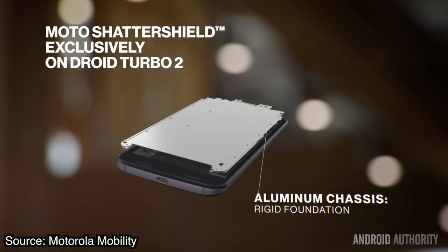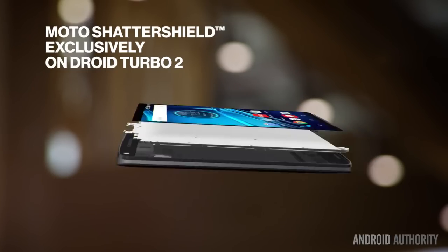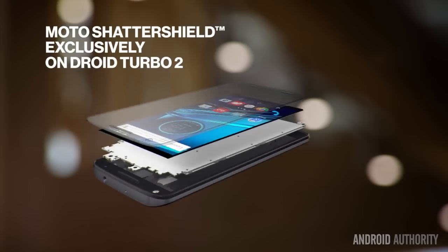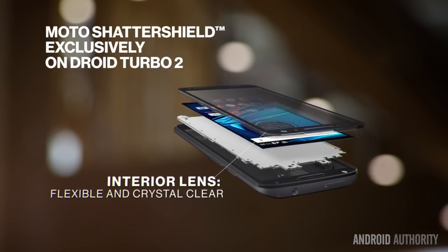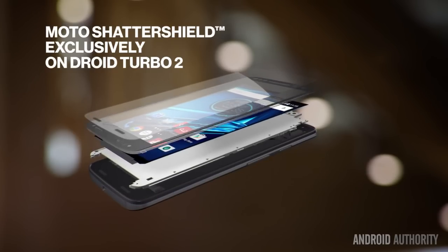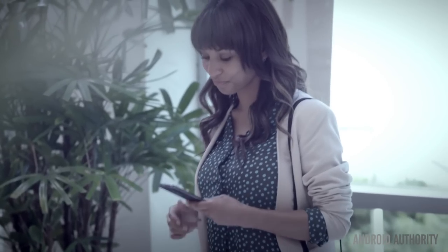On top of that, they've added an AMOLED flexible display. Using a flexible display absorbs shock and makes it possible to flex during a drop versus breaking like most screens. Third is a dual touch layer with redundancy that was created to help survive accidents. The fourth layer is the interior lens, which provides a clear protective shield that won't crack or shatter. And lastly, is an exterior lens that Motorola claims is a unique hard coat that helps protect the display against normal wear and tear.